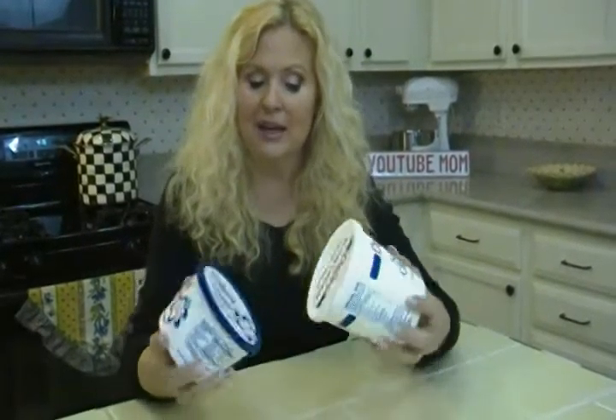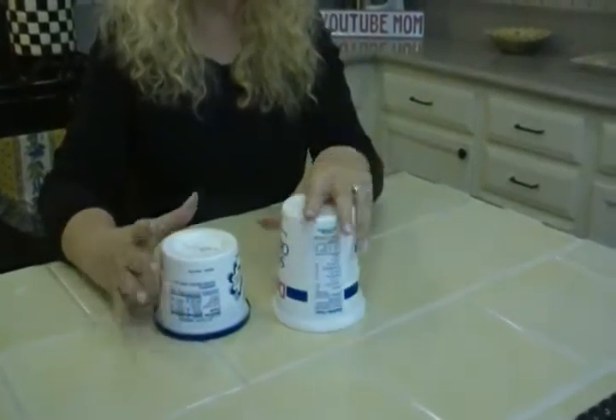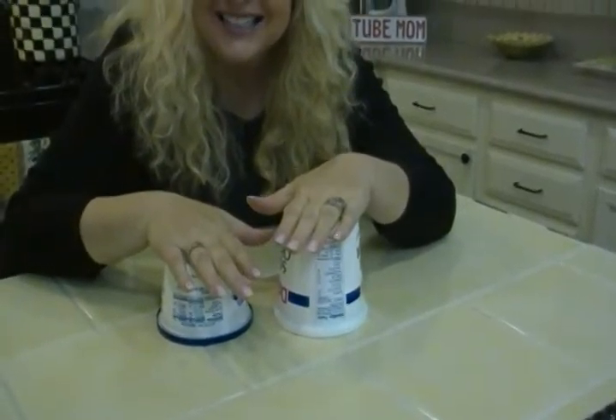Here's how to keep that from happening. Store them upside down in your fridge. Then when you open it, it will stay fresher much longer. So store those upside down.